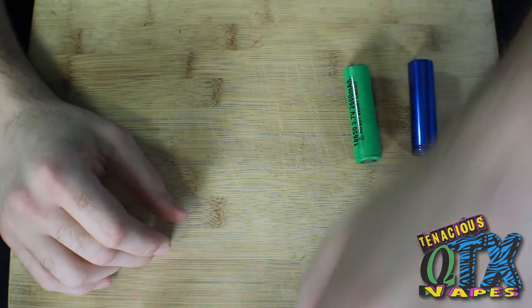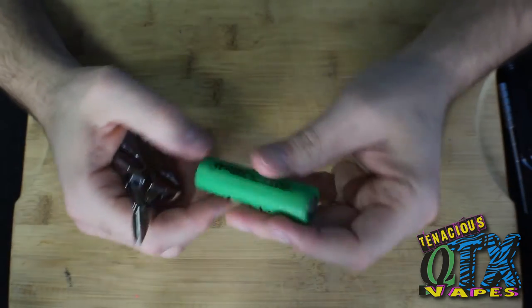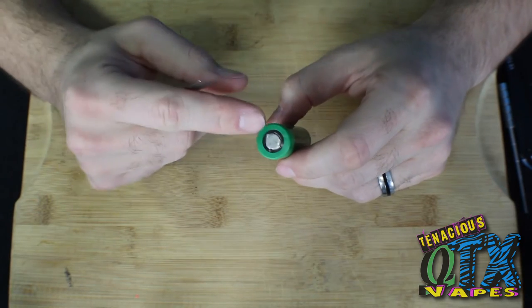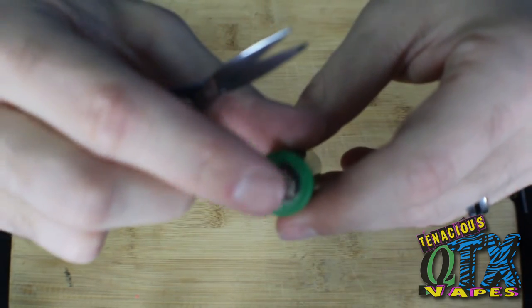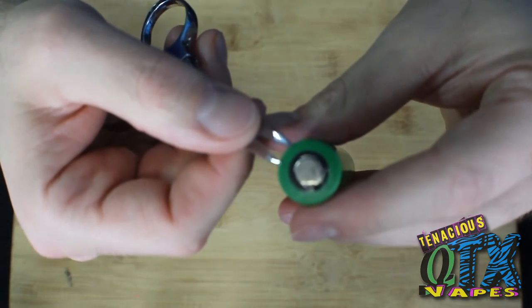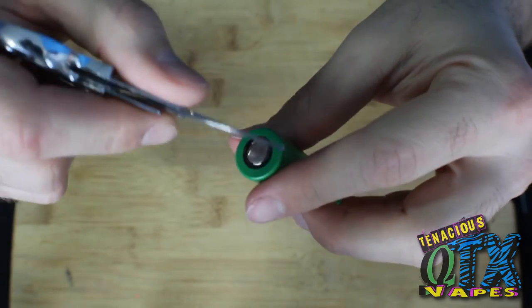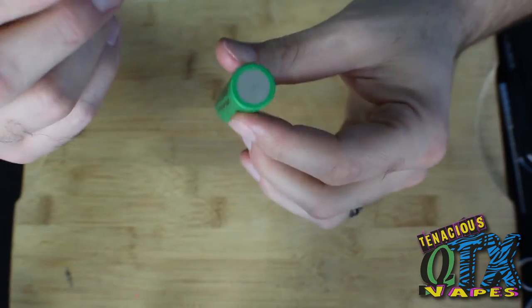I'm going to show you guys how to rewrap one battery. First things first, take your 18650 battery and if it's not ripped up enough to grab and peel, you can take some scissors and cut your battery wrap. However, do not go from the top side, because you want to keep your insulator — this little black ring is your insulator. You don't want to bridge the positive in the center and the negative on the side, so never take your scissors and cut across like this because you'll bridge the negative and the positive and cause a hard short.